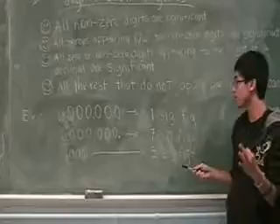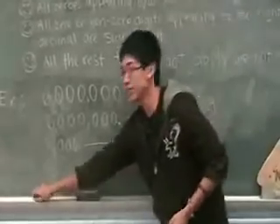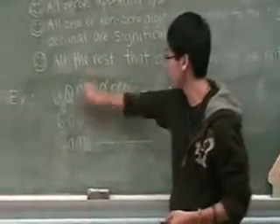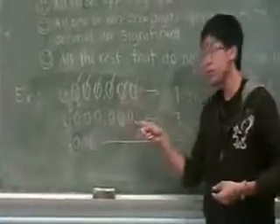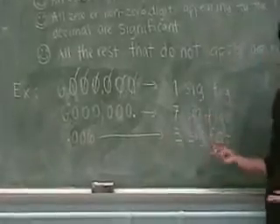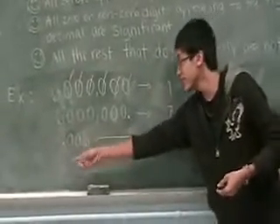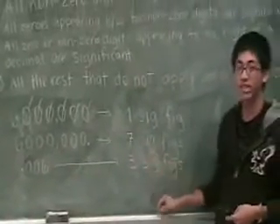So I'll give you three examples. Six million — there's no decimal, so that's one significant figure. You have six zeros, they're gone. You have one significant figure. Next: six million with a decimal — you can't cross them off because they're significant, so you've got seven significant figures. And then your last one: 0.006. Since they are to the right of the decimal, they are significant. Therefore, three significant figures.